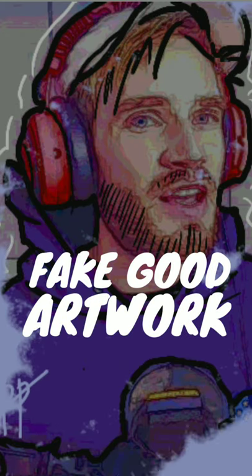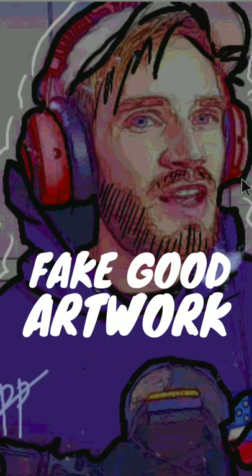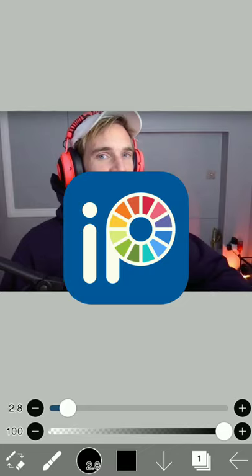How to fool people into believing that you're good at art when you actually suck at it. First, download and import a picture of your liking in Ibis Paint.